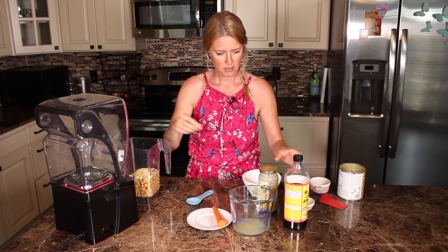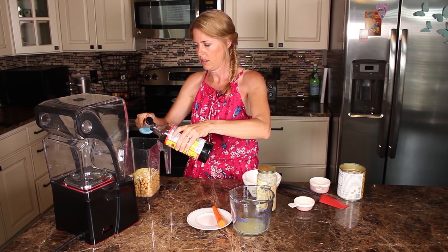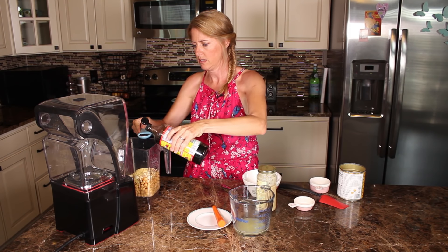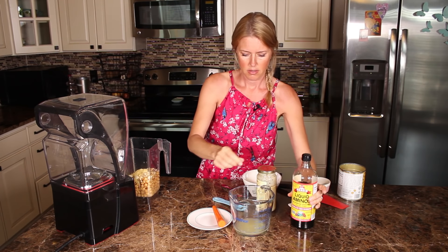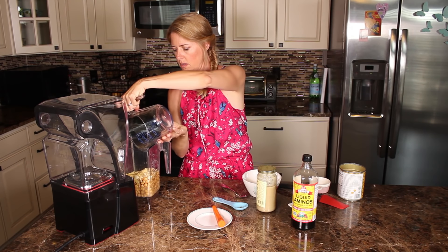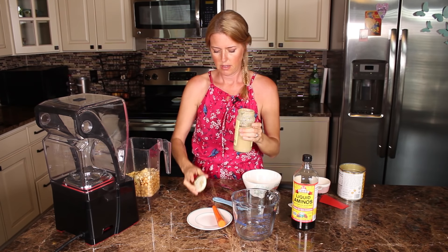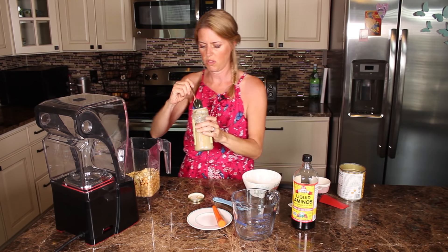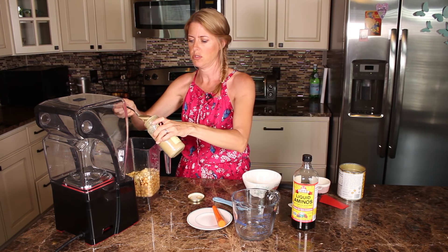Some garlic. About a tablespoon of Bragg's — maybe a little less. Some lemon juice. And tahini — use about a quarter of a cup, maybe just a little less than a quarter of a cup, more like three or four tablespoons.